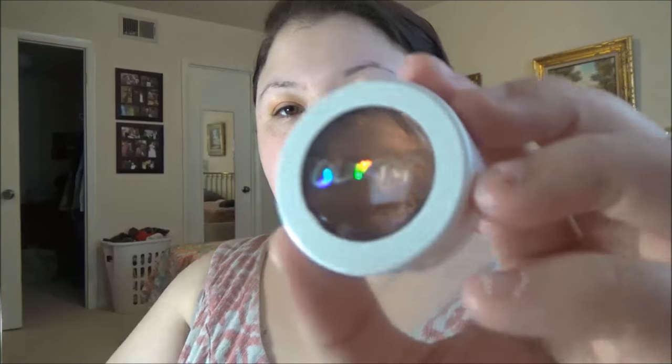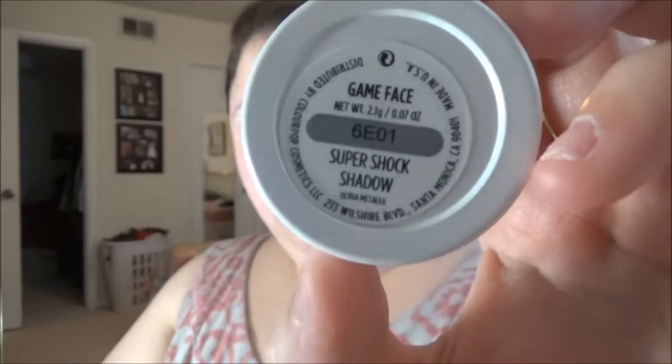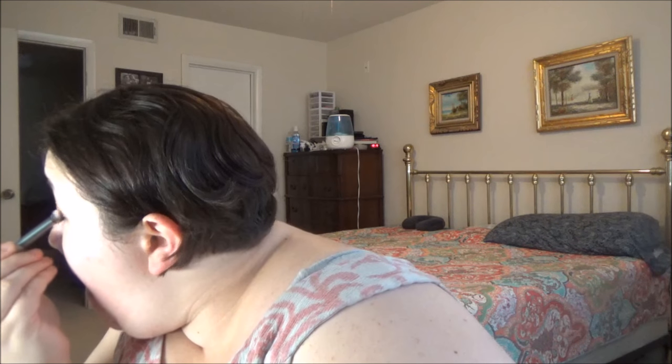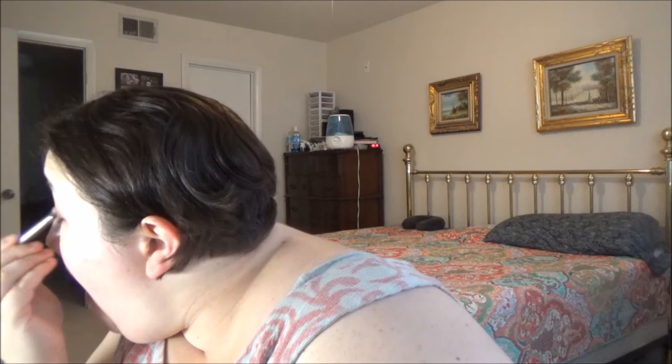Now I'm dipping into the ColourPop Super Shock Shadow in Game Face and using a brush to pack that onto my lids — I am literally just packing it on. You can use your finger to apply these shadows but I usually prefer a brush. Here's what we have so far.